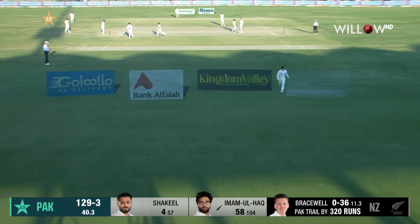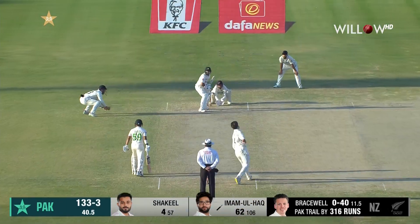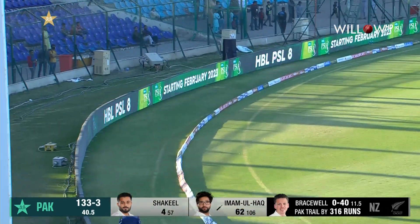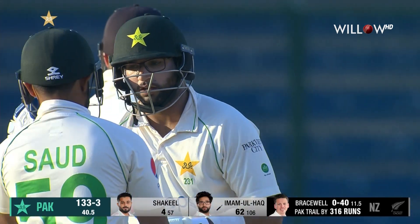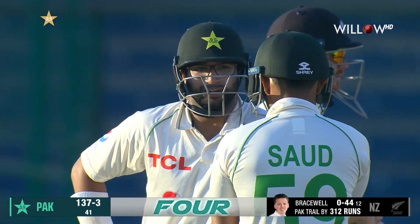Nicely played, four runs away through the leg side. Short again and punished this time — another boundary. 137 for three.